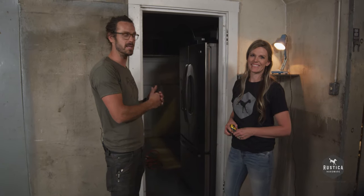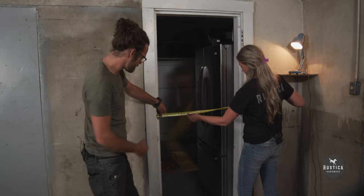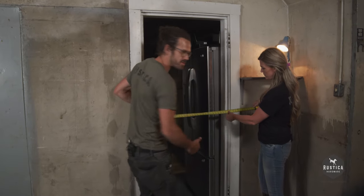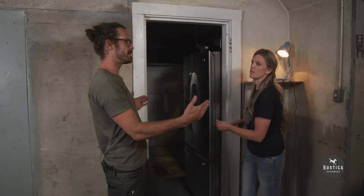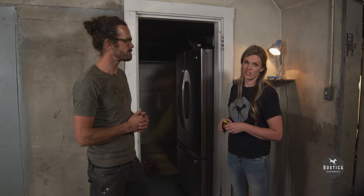Now that we have removed the door, we're ready to measure for the size of door that we need. Kate, will you get us a width here? We need to measure from casing to casing, which is our opening. We've got 33 inches. What kind of overlap do you want? You can have as much overlap as you want, but we recommend 2 inches. So that gives us a 35-inch width.